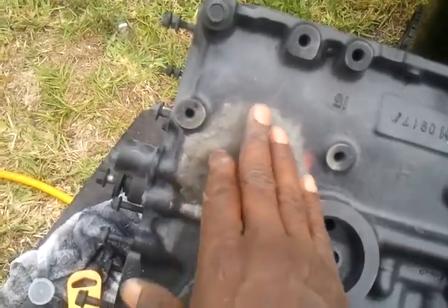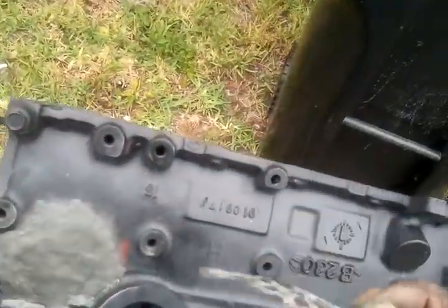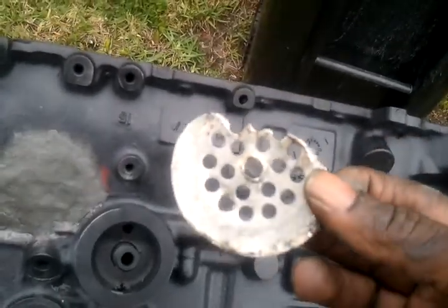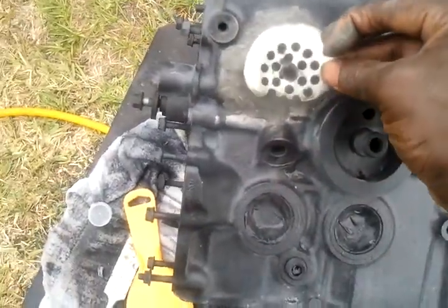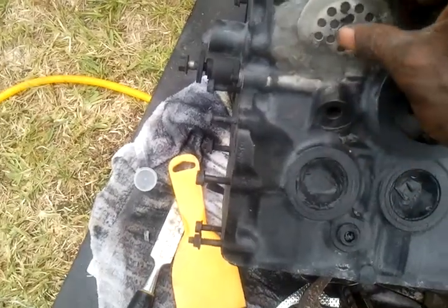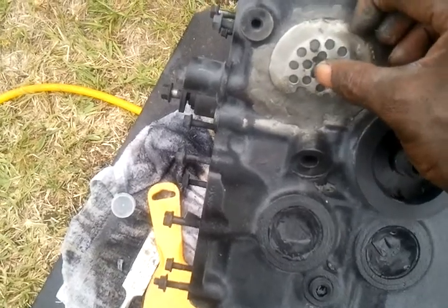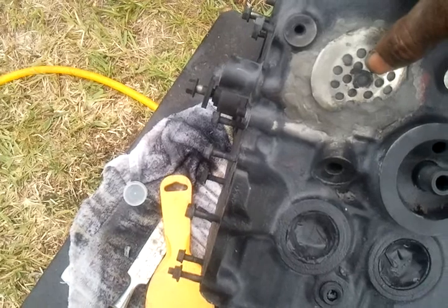I'm going to let that dry, and then I'm going to sand it down. I was going to try to use one of these things — I got one that's brand new. I sanded this one right down and took it off, but I thought about maybe putting it on this side and putting something through the metal.